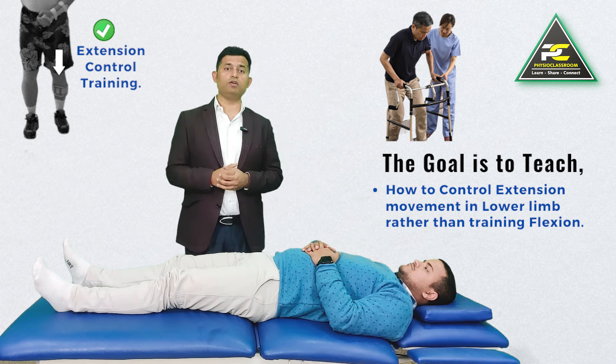The preparation: let's say the right side is weak. The therapist is going to passively take the hip and knee into flexion range, with slight dorsiflexion at the ankle. We then ask the patient to very slowly try to extend their leg, but without pushing into the therapist's hand.